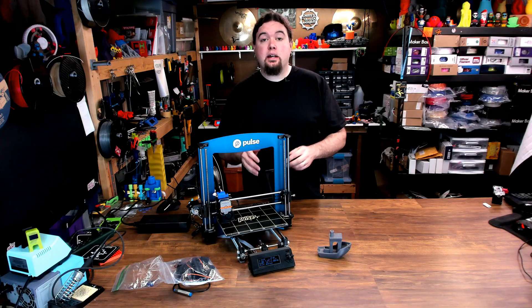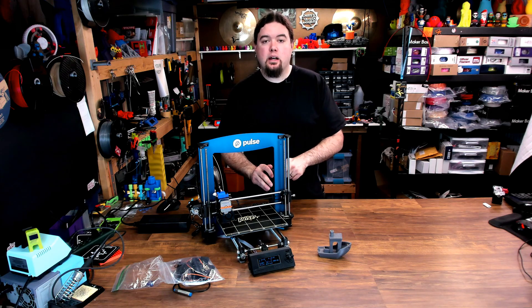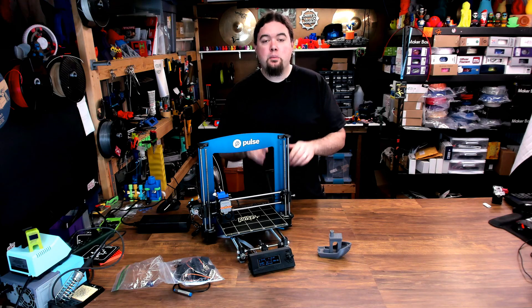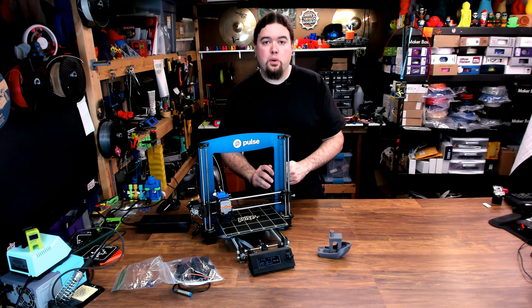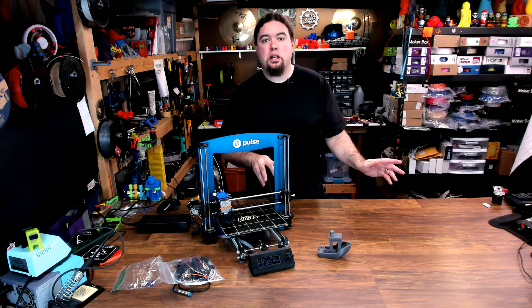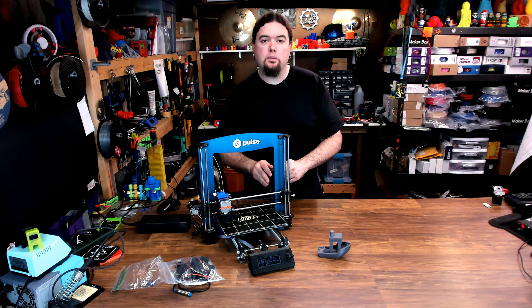So that's the current status of the Pulse CR. I might do a few more tweaks down the road to make it a little easier to use, maybe a little bit more consistent, but I use about 6 or 7 different 3D printers on a regular basis, and this is one of them. It sits right next to all my other Prusa machines, and it holds its own no problem at all.